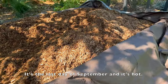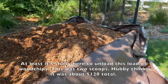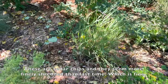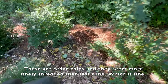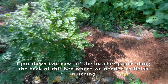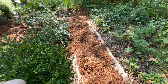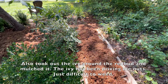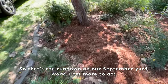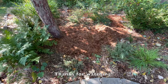It's the last day of September and it's hot. At least it's shady here to unload this load of wood chips — this was two scoops, about $120 total. These are cedar chips and they seem more finely shredded than last time, which is fine. I put down two rows of butcher paper along the back of this bed where we needed to finish mulching — I did remember to water it down and it stayed in place okay. I also took out the ivy around the redbud and mulched it; the ivy has been driving me nuts, it's very hard to weed. So that's the rundown on our September yard work — lots more to do. Thanks for watching.